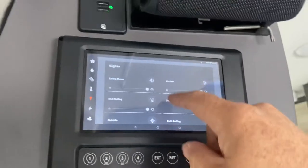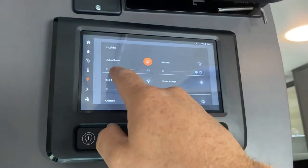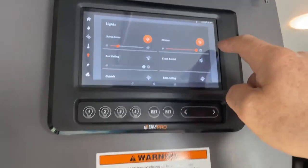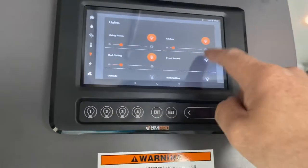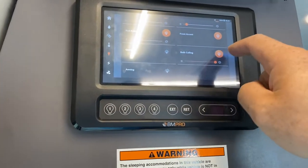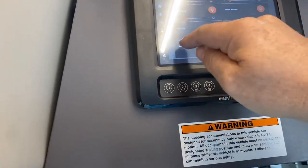This is another place for the lights — this one lets you dim the lights. The living room light, kitchen light — you can dim them. Bed ceiling light, front accent, bath ceiling light, and outside lights. You've also got awning lights as well.